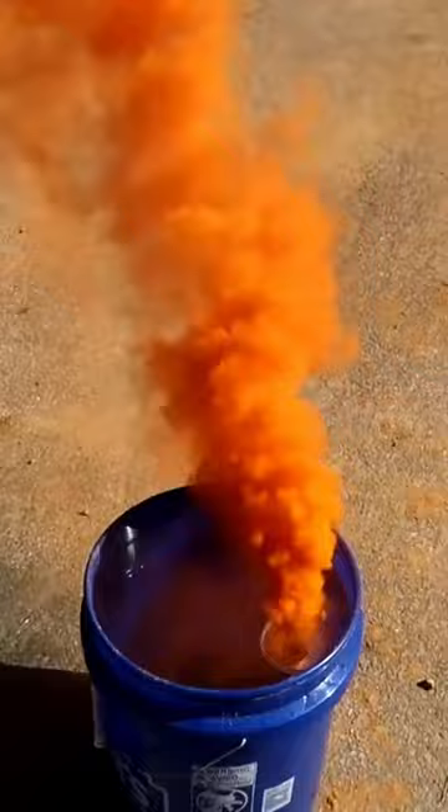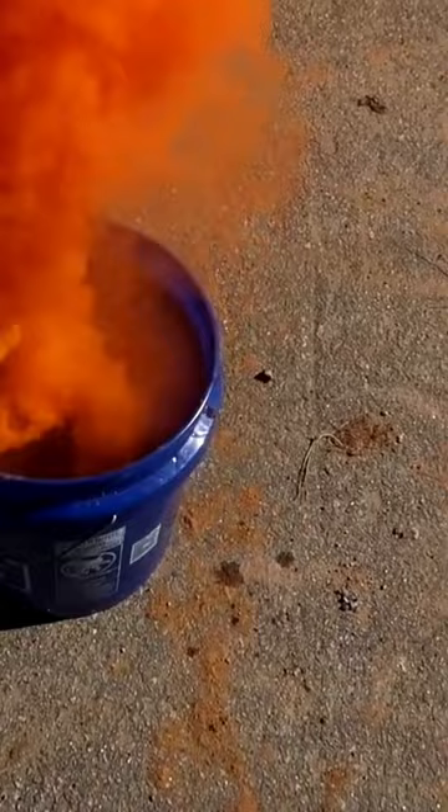And as you can see it will float — it's in the water. Let's see if there is a wave. Submerge, no problem. It burns under water — I mean, smokes under water.